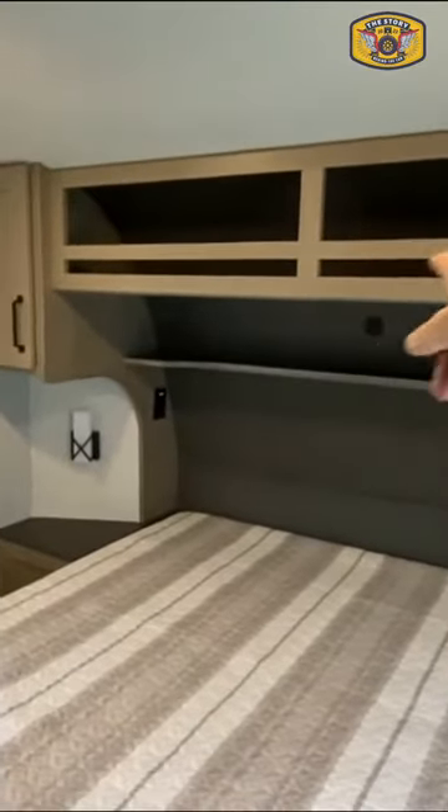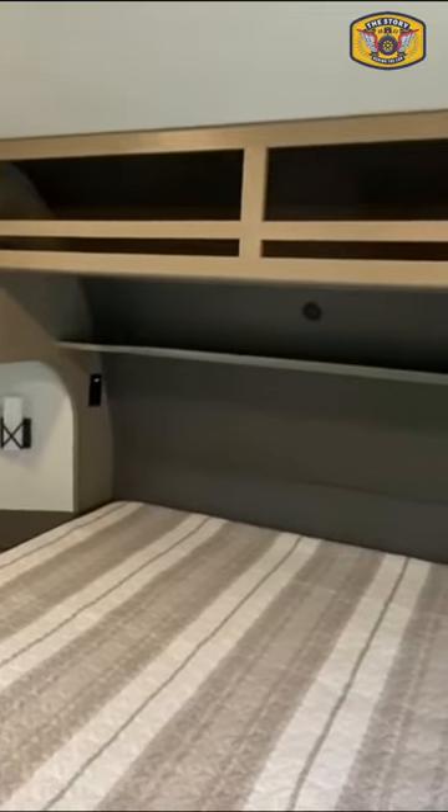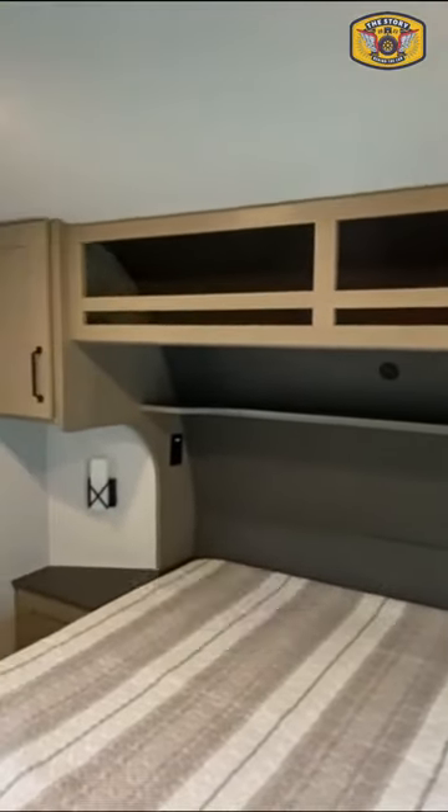You have a USB port there, residential outlets on both sides. We have a light and then we have a cabinet as well as cubbies above.